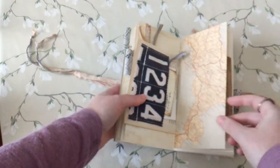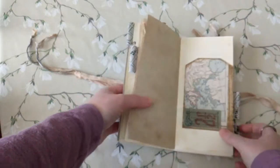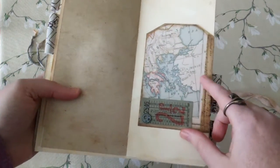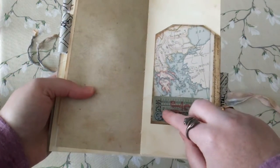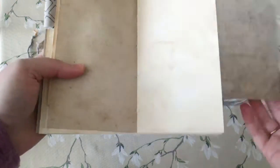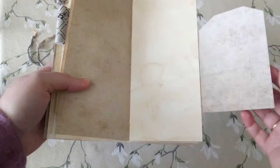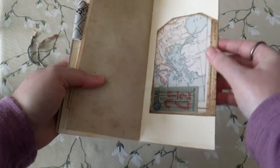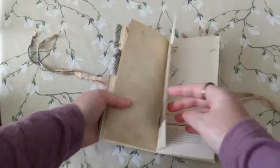She also wanted some map elements included, so I've added that. Then this is a flip-out tag that I've embellished with a bus ticket and a gear on it, so you can draw or write whatever you want here and flip it back over. Or you can take this off entirely because it's just attached with washi, so it will come right off.